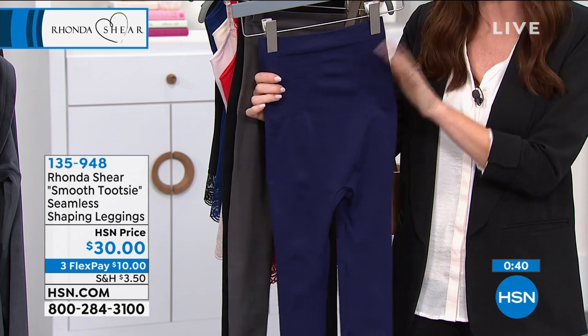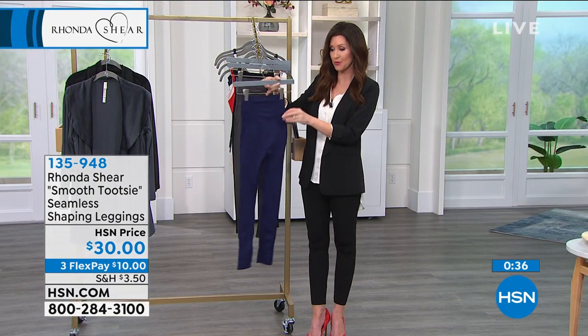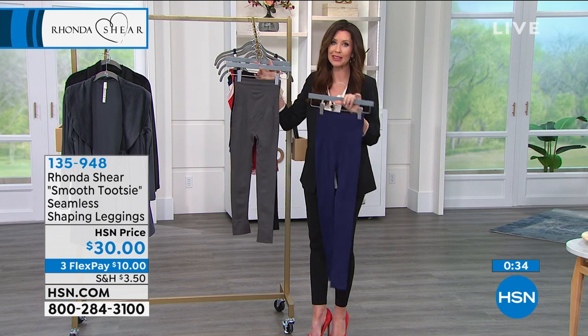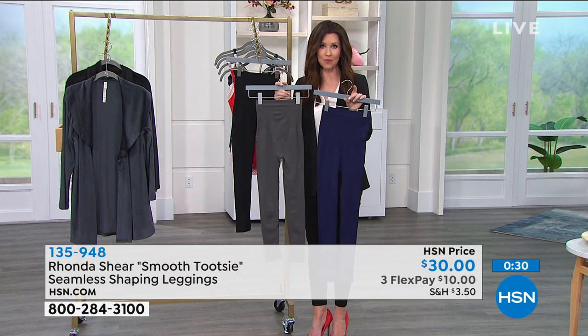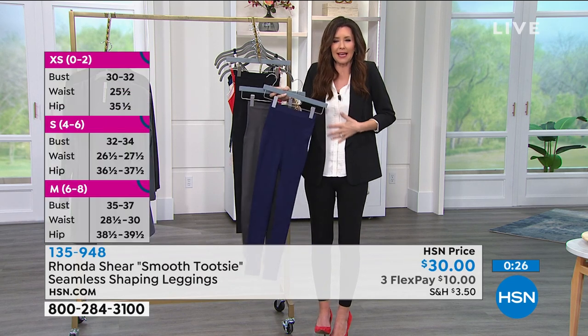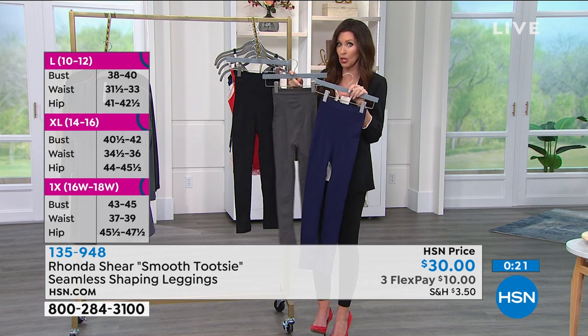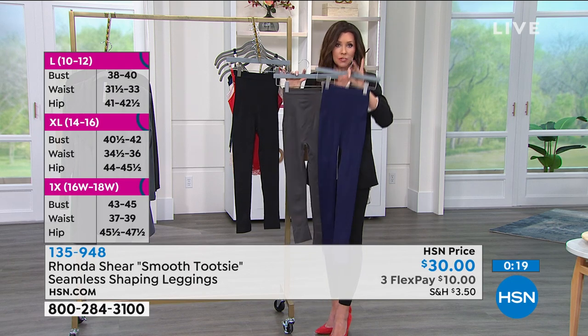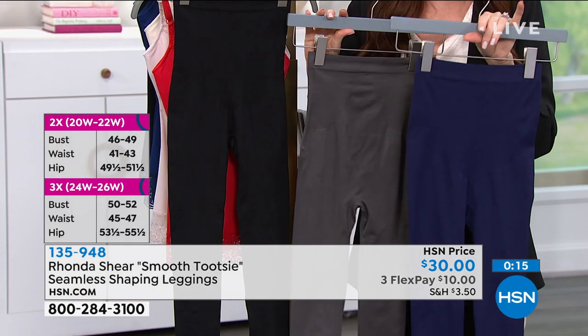They're 30 dollars and you can get them home for 10 dollars down on any credit card. Choose your true size, extra small through 3X, and you've got 30 days to wear them and see what a difference they make in how your body looks. It's almost like a security blanket — security knowing that you look great in your clothes.